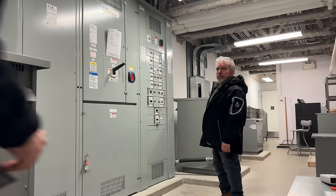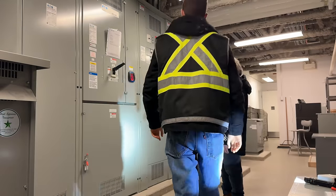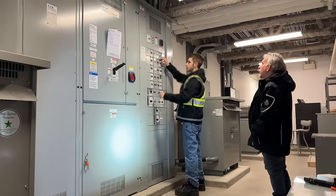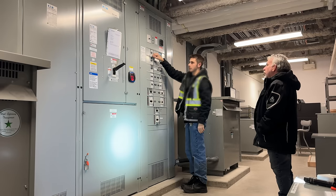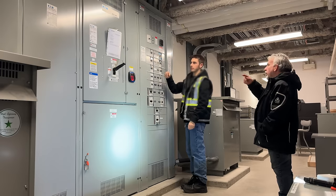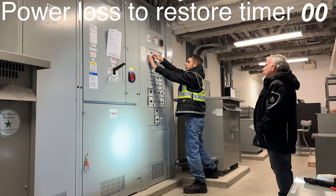I'm going to set up a flashlight here to give us some more light, because it's going to get dark. Five, four, three, two, one.